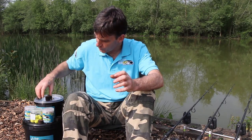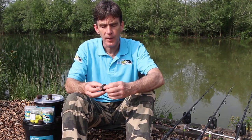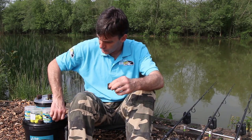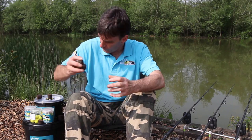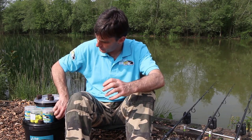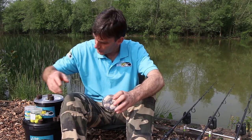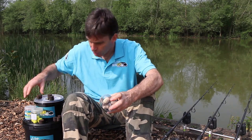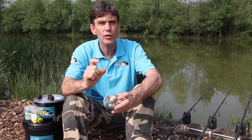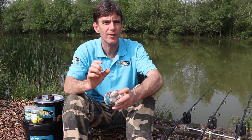We have a whole range of different hook baits that go with them. They're available in two sizes, 30 millimetre and 24 millimetre, and the range of hook baits that we do with the oily hybrids is available in the same sizes. So you've got pop-ups, you've got flour pops, and you've got hard nuggets. The hard nuggets are cooked all the way through so that they're hard and will last as long as you want in the water, like a very hard boilie.